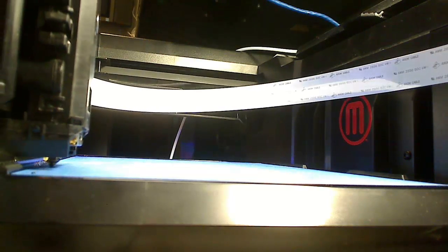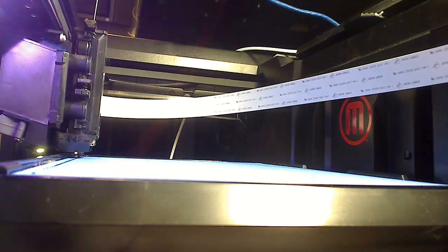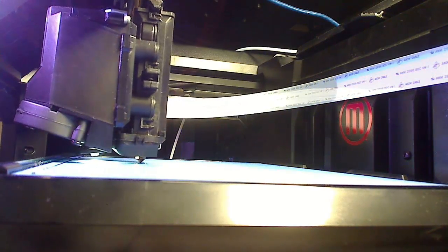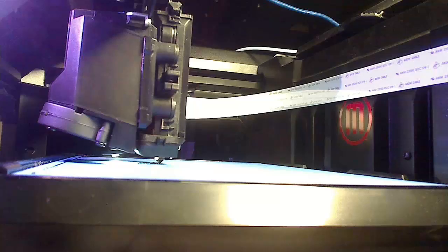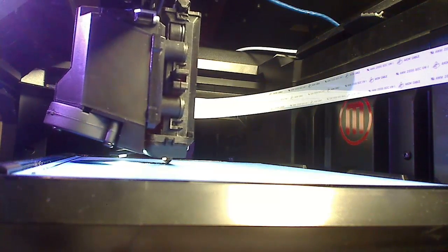Hey, what's up everybody! Today we're going to print 3 World War 2 style tanks. This is actually a 5 piece print job as 2 of the tanks required 2 pieces — one for the body and one for the turret. This is found in a mass pack on Thingiverse and I'll go ahead and post the link in the description. Keep in mind this video has been sped up quite a bit as the print job took over 4 and a half hours. So sit back and enjoy.